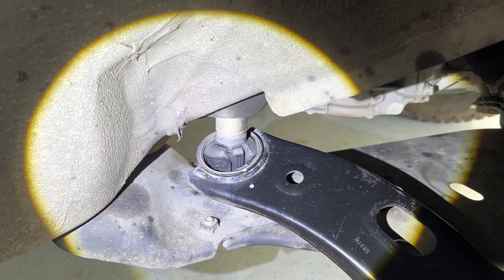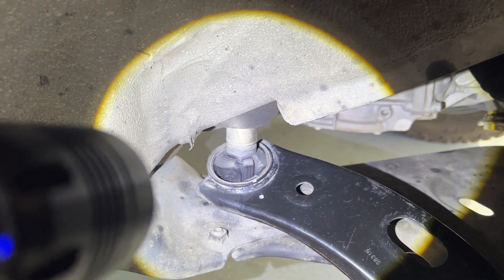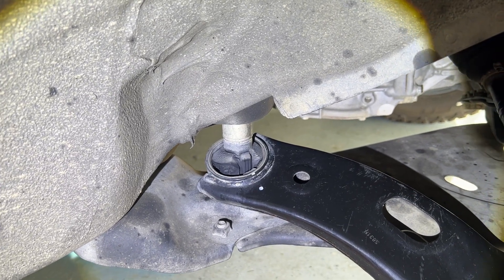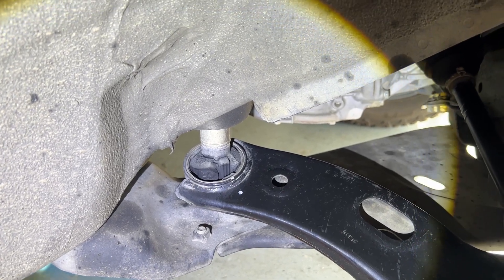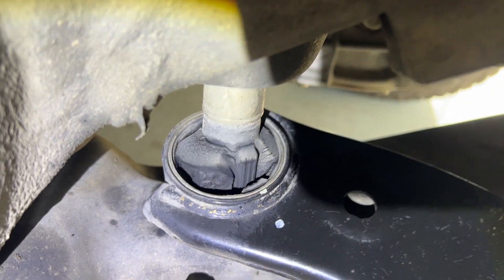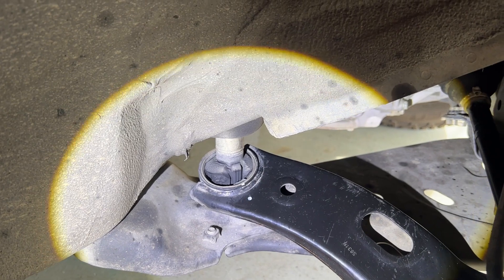Another item to watch is your ball joint right here. You can see mine is wearing and tearing, so I'm going to be replacing that also. Just look out for these things when you're doing your maintenance inspection and don't miss it and wait till it's too late. That's already failing — I can see it ripping. If you look close, you can see how it's starting to rip in there. I haven't noticed any problems with it, but now that I'm looking at it, it's definitely something I want to replace before it gets worse.